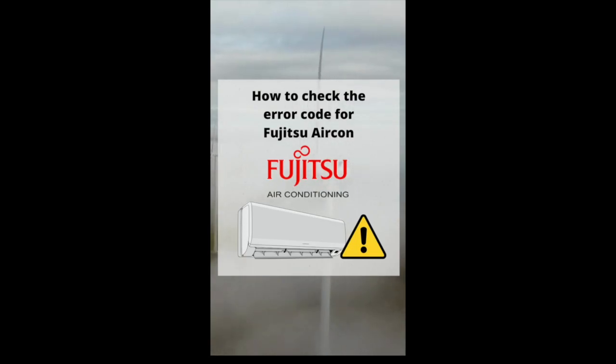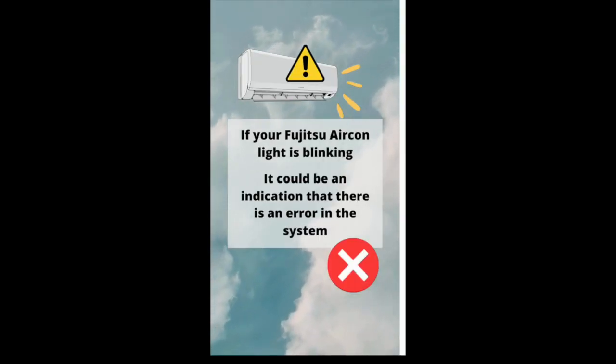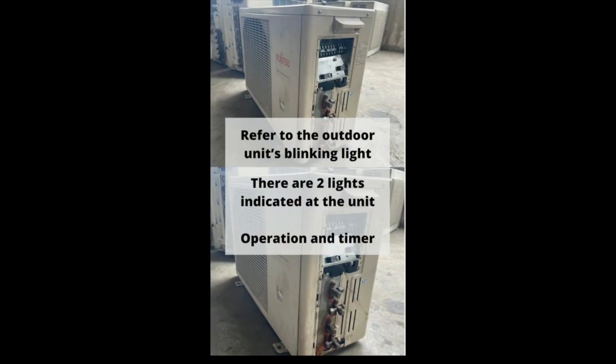How to check the error code for a Fujitsu aircon? If it is blinking, it could be an indication that there is an error in the system. There are two lights indicated on the unit: operation and timer.